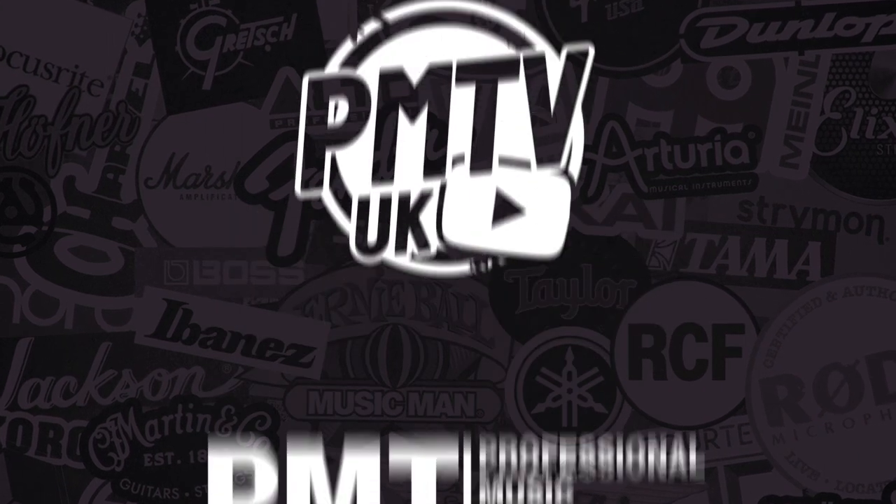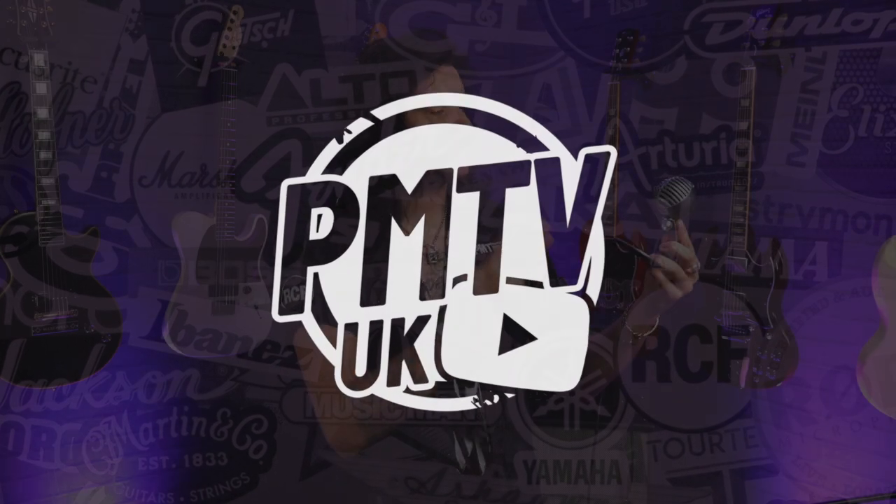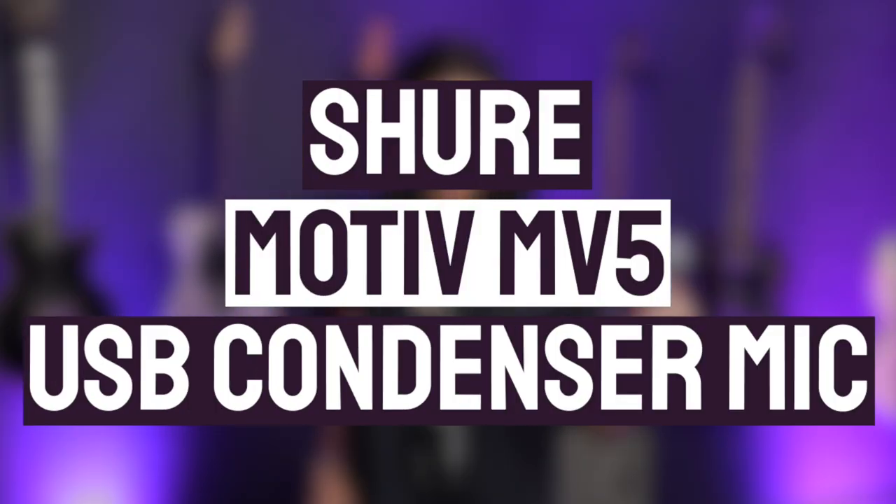Hey folks, Dagan here from PMTV UK, and today I'm here to chat about this fantastic little microphone. This is the Shure Motiv MV5.